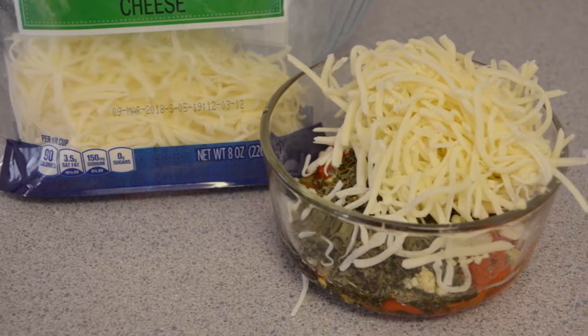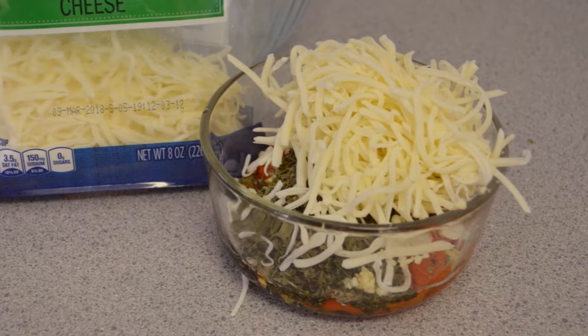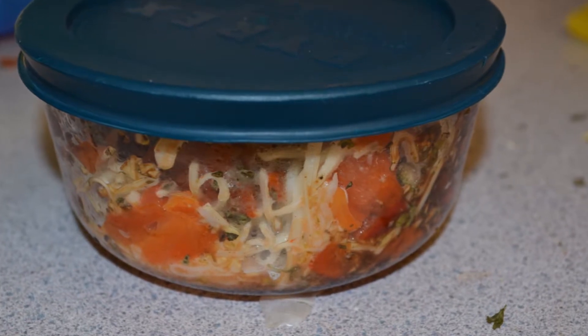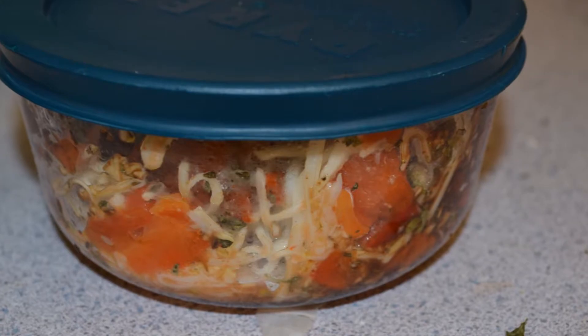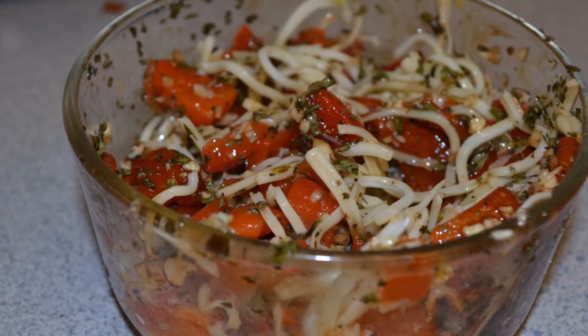I've put mine into a pretty small bowl, which is making it difficult to stir, so you might want to mix it in a larger bowl, then transfer the mix to a smaller bowl, which you can cover with plastic wrap or a lid and place into the refrigerator. This mixture can be made the day ahead or right before you want to use it.